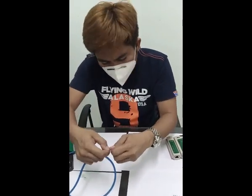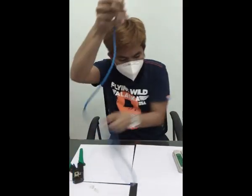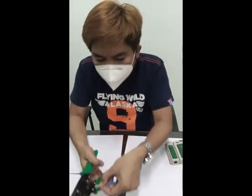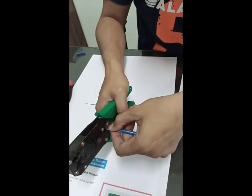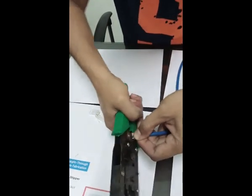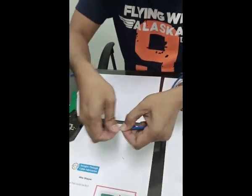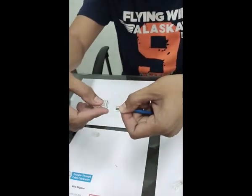But once you get used to it, there will be no problem. Cut them out using your crimping tool. They should be even and flush at the terminal end.